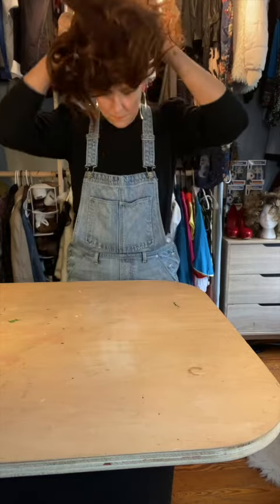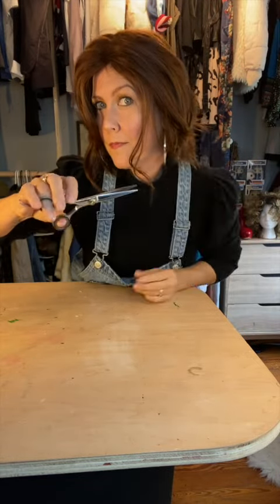Get yourself a short brown wig. This one was $15 on Amazon, trimmed specifically to highlight the tendrils at the front of your face.